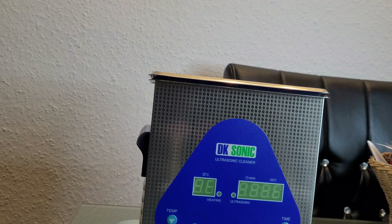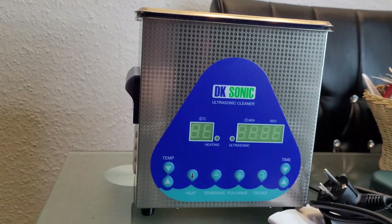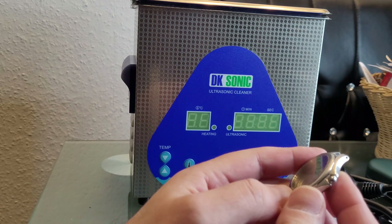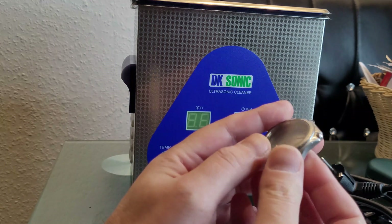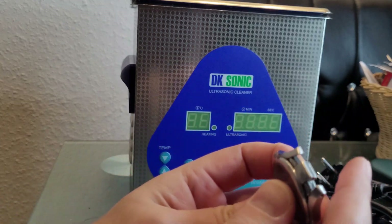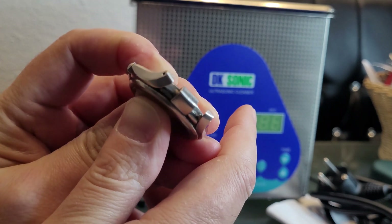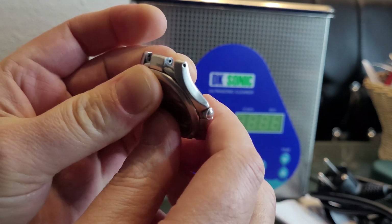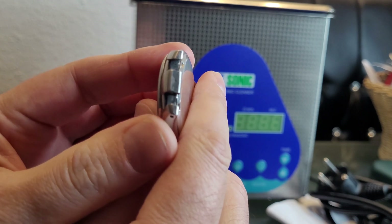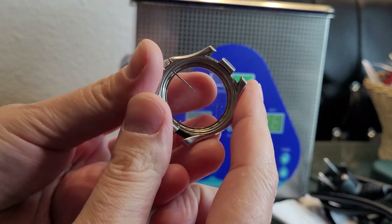Now I will demonstrate the washing with this cleaner. I will demonstrate the device and how well it cleans using this old Citizen watch case. This has very dirty locks here. In a normal case you can't clean this, and I will demonstrate how well the device works in this case.